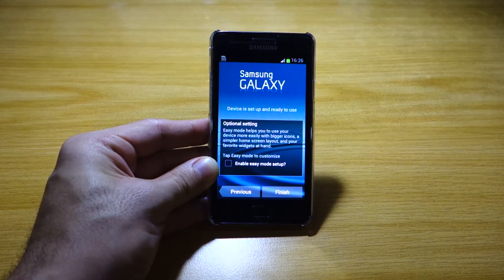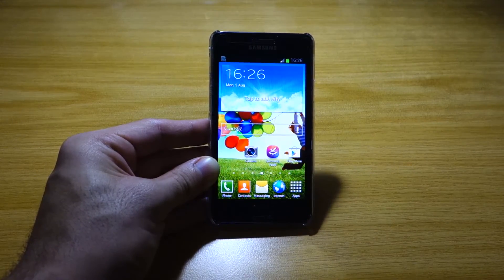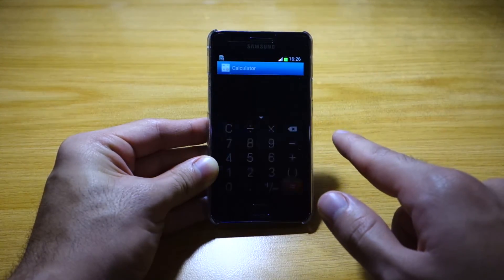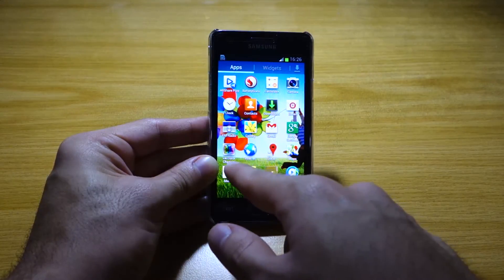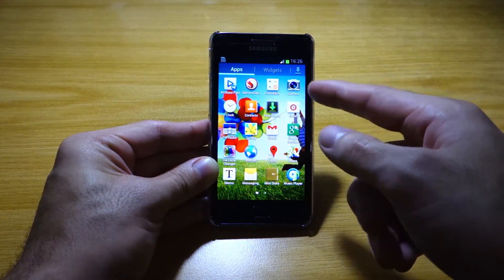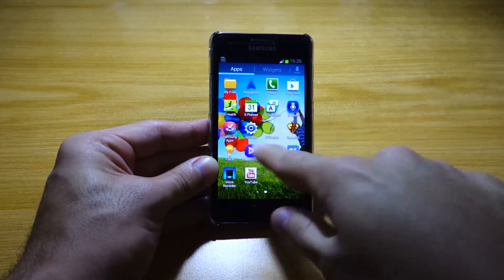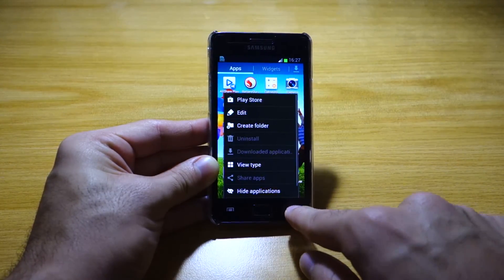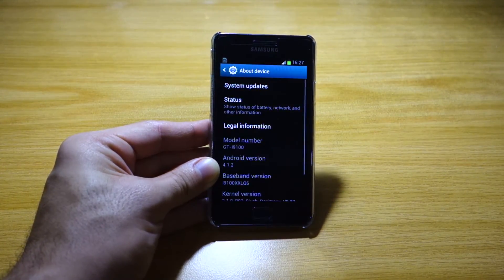This actually looks like the Samsung Galaxy S4 with the same user experience, same icons, and a few differences regarding some added applications. We've got an ink color changer — I guess that's for the lock screen — so let's check out the lock screen. This is basically the Samsung Galaxy S4 user experience. Let's head over to system settings. We've also got the S Translator and additional S apps here.